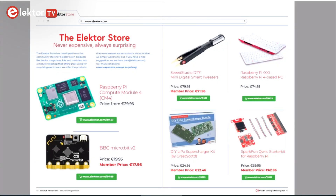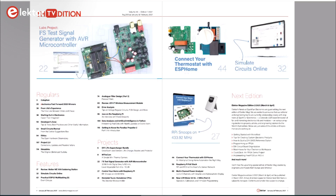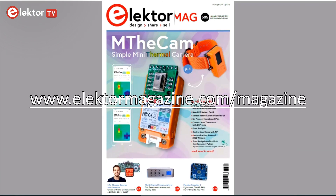OK, that's it. As we saw, the January-February 2021 edition of Elektor magazine is once again full of interesting content. It's now on sale in the newsstands and online, so go get a copy now. Thank you for watching.